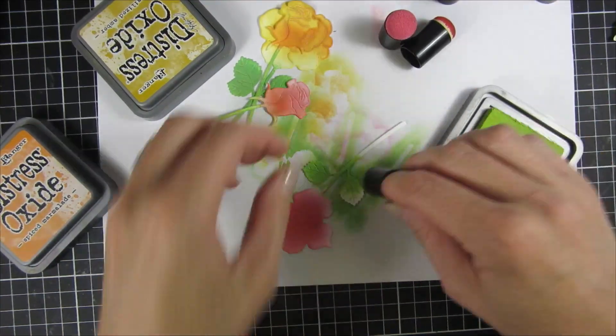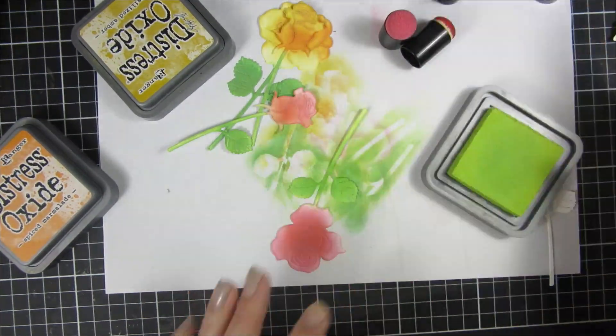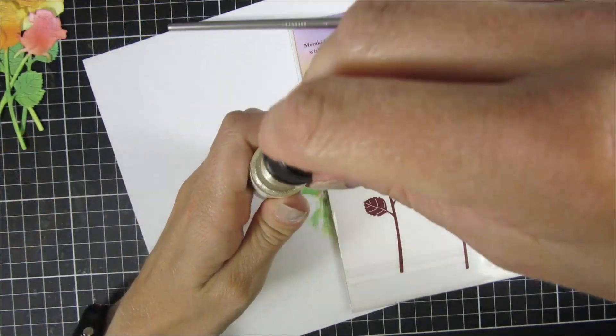You can see that all of the leaves are in the same color but that the flower got two shades, and I think that also brings our project to life later on.